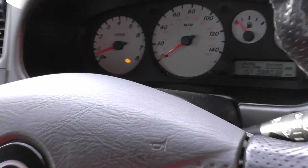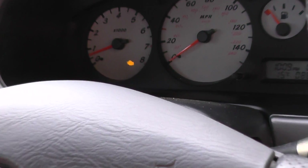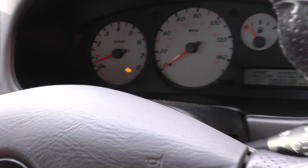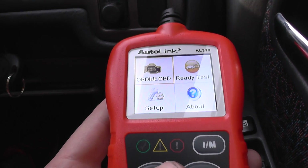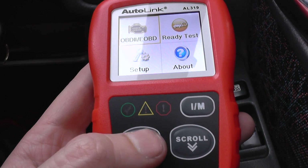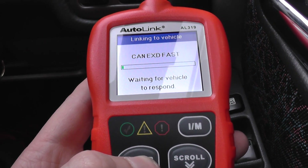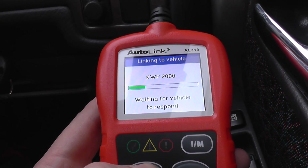Hey guys, what's going on? This is Diagnostic World here from our Nissan, which has the engine warning light showing on the dashboard. I'm just going to do a quick diagnosis with the Autel AL319 Autolink, so we're just going to quickly connect to the vehicle and see if we can find out what is causing the problem.